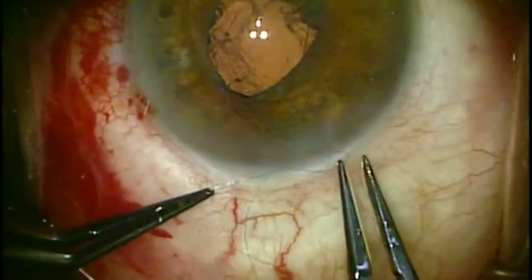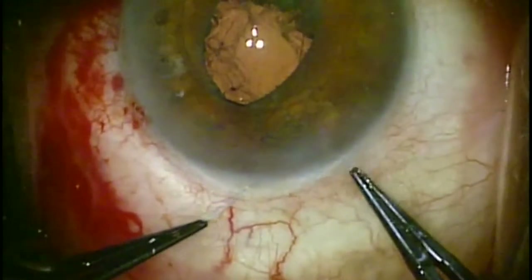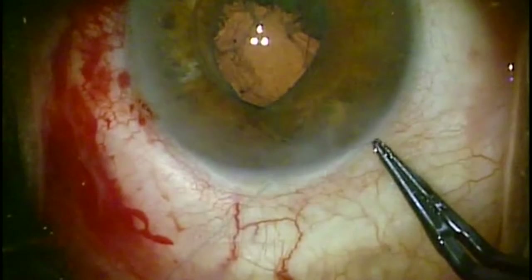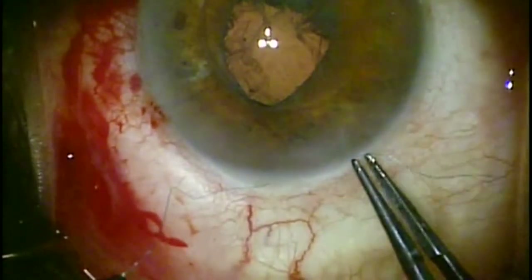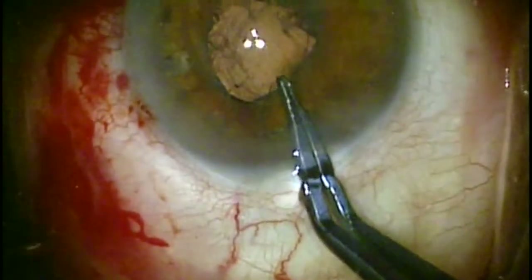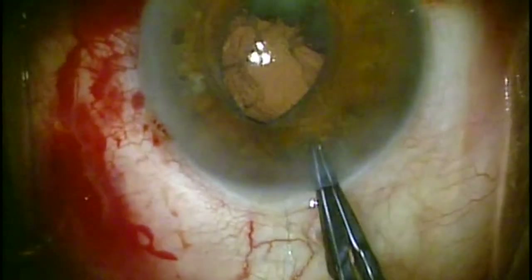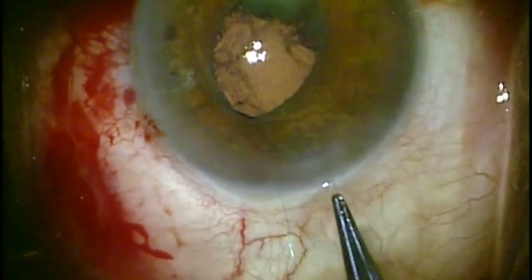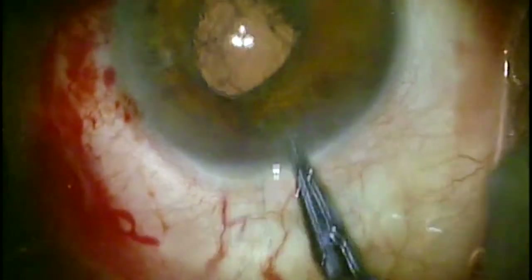Here you see in the video the second pass through the iris, doubly securing the haptic to the iris. I make my locking knots inside of the eye so that the knot is very tight and the lens is much less likely to twist inside of the eye.